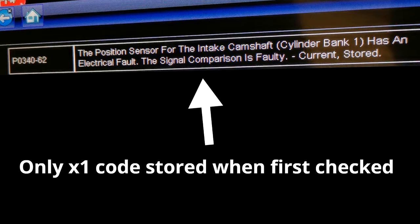The initial fault showed up a couple of months ago. When it came in it had a long crank time when the engine was cold — three to five seconds of cranking before it would start, and sometimes it wouldn't start on the first attempt. It also had an intermittent rattle. The fault code pulled from the ECU was P0340/62, related to the intake camshaft on cylinder bank one — an electrical fault, signal comparison faulty. With that code, the long crank, and the rattle, I suspected a timing-related issue.